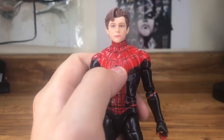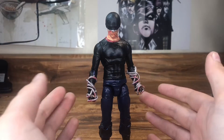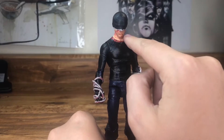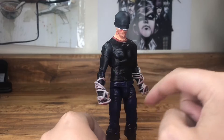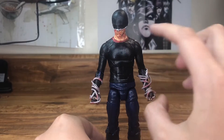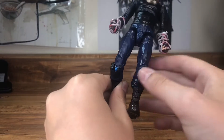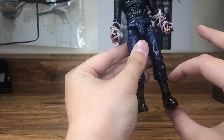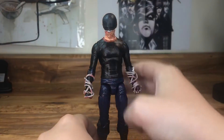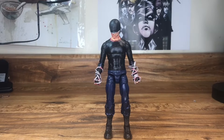My most recent and favorite custom is Daredevil from season three of his Netflix show. I ketchup'd up his head, added his ropes, and for the body I used Quicksilver from the neck down, a normal pants body from Destro, and boots from a Fortnite figure. He looks very cool next to his Marvel Legends counterpart.